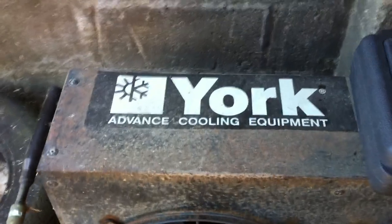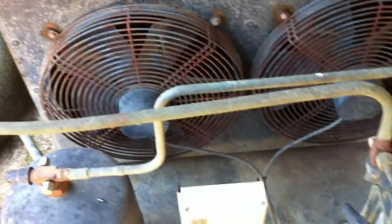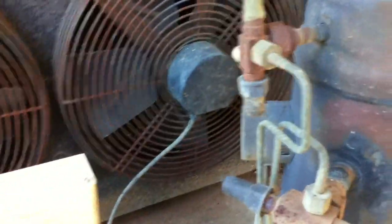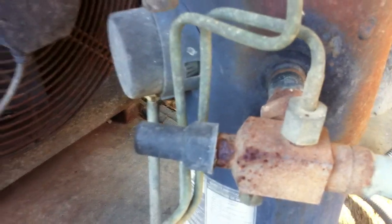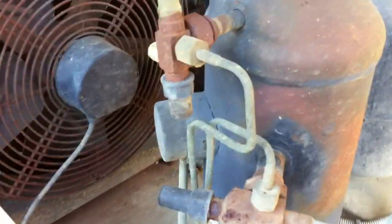I've called this a York unit — it's a scroll condensing unit. I think it's a Bristol Infinity Scroll. I believe these are obsolete now; I think Danfoss have took over the manufacturing of them.